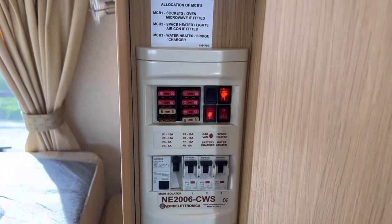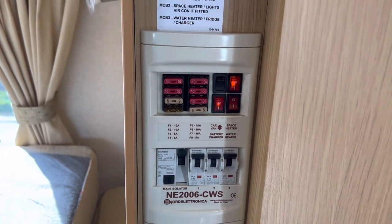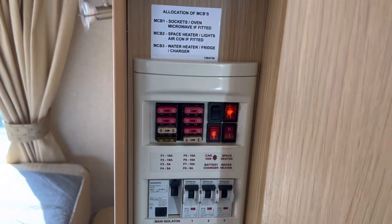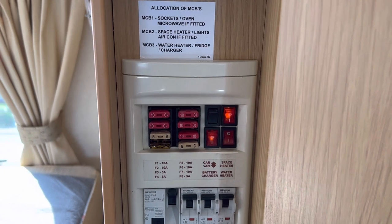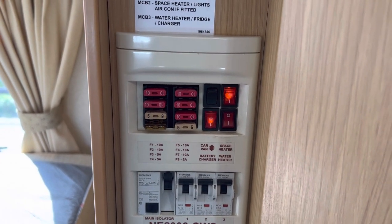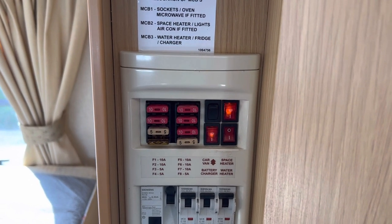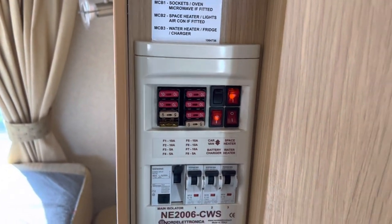Hello and welcome back to Atlantic Caravan's Helpful Hints. This one is all about why your Truma ultra heat isn't working on 240 or electric — so when you've plugged in it won't heat up the water — and this is especially common this time of year.